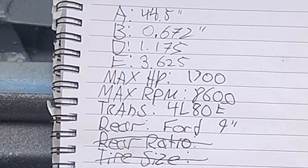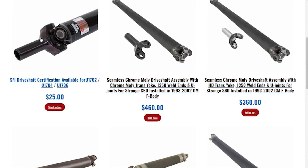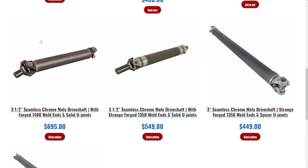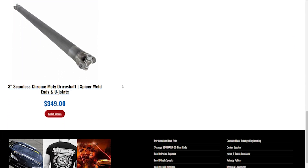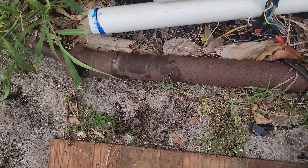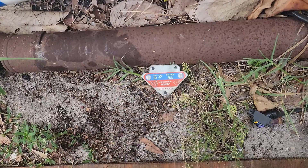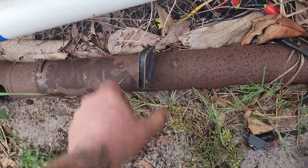Driveshaft diameter and material composition will be chosen by the driveshaft maker unless you're ordering a stock replacement for a Sunday cruiser — then you will just need to match the diameter and materials you are replacing. If you're unsure what material your driveshaft is made out of, stick a magnet to it. If it sticks, it's steel. If it doesn't, it's aluminum. And if it's carbon fiber, well, you should know that.